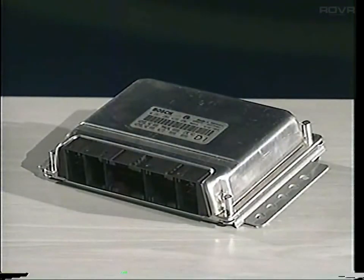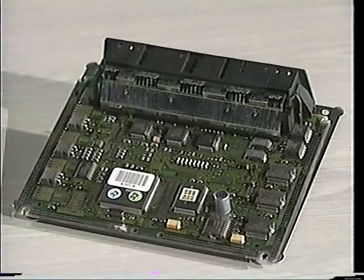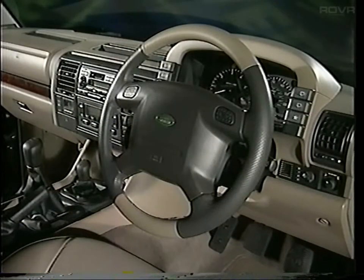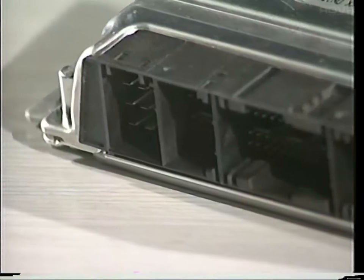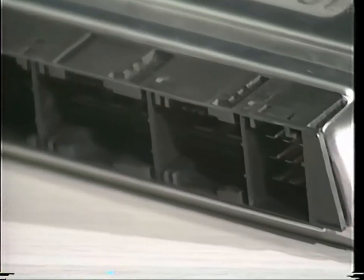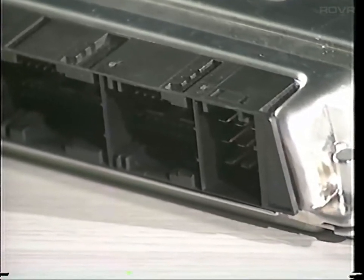The engine is controlled by the Bosch M5.2.1 engine management system. This is designed to optimise the performance of the engine, promote efficiency and keep emissions to a minimum. The ECM is located behind the dash on the right-hand A post and secured to a steel bracket. There are five separate electrical connectors. They all interlock and can only be connected and removed in the correct sequence.